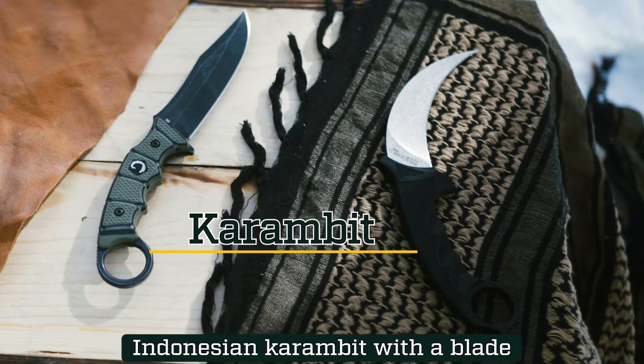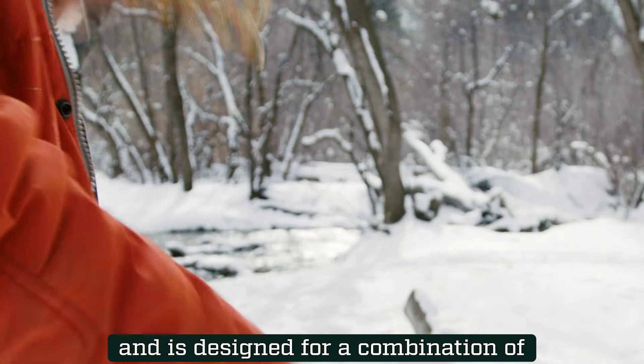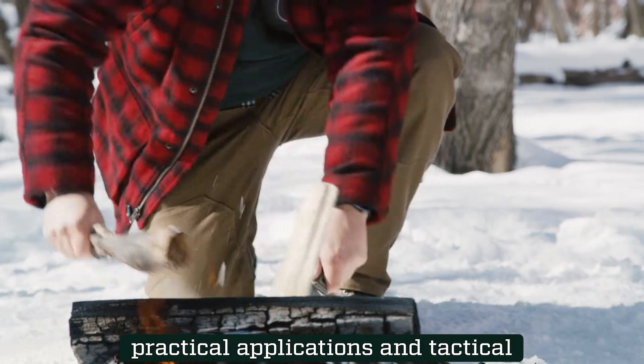The Scorpion combines the handle of an Indonesian karambit with a blade inspired by the American Bowie Knife, and is designed for a combination of practical application and tactical advantage.